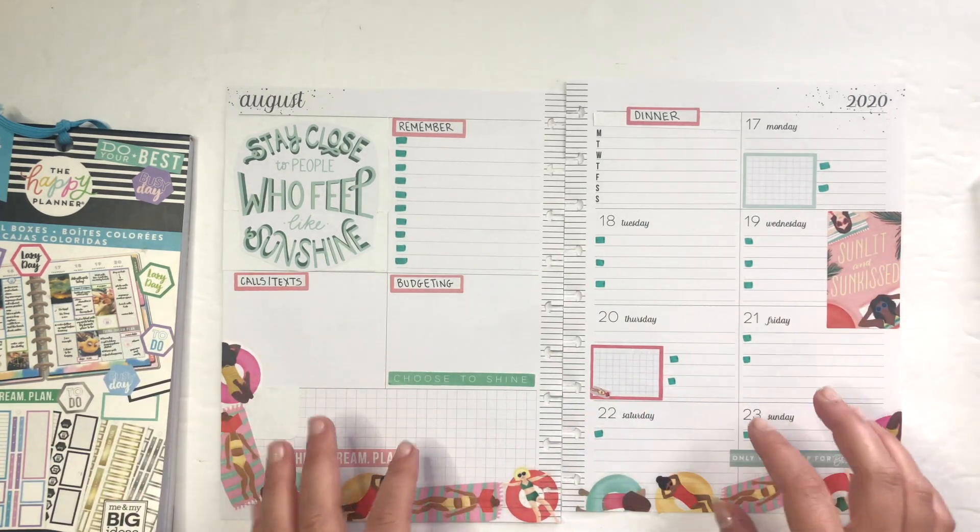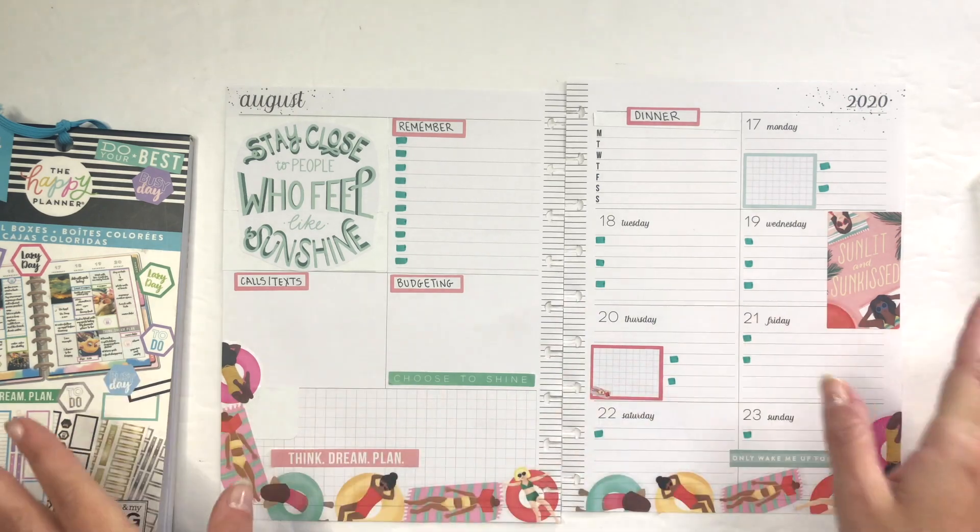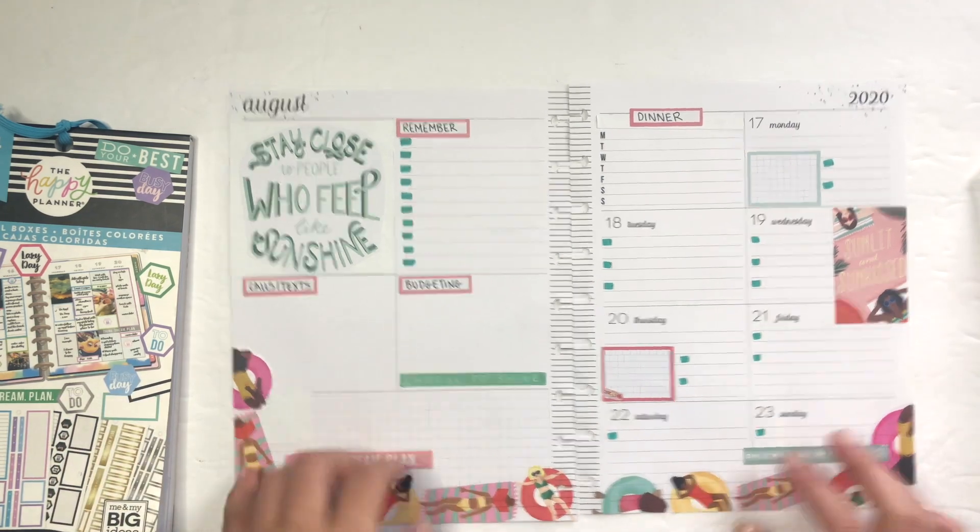Let me know what you think, and if you're a dashboard person or prefer vertical or horizontal. If there's any other videos or spread layouts you'd like to see from me, thank you so much for joining! I'd love if you took a moment to like and subscribe — I'll see you next time.